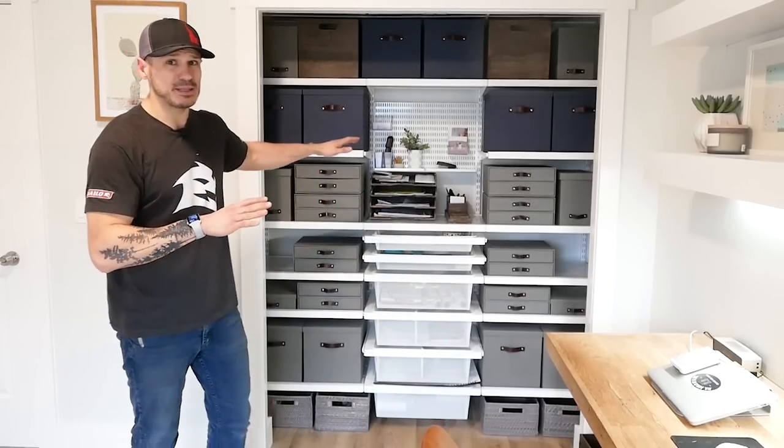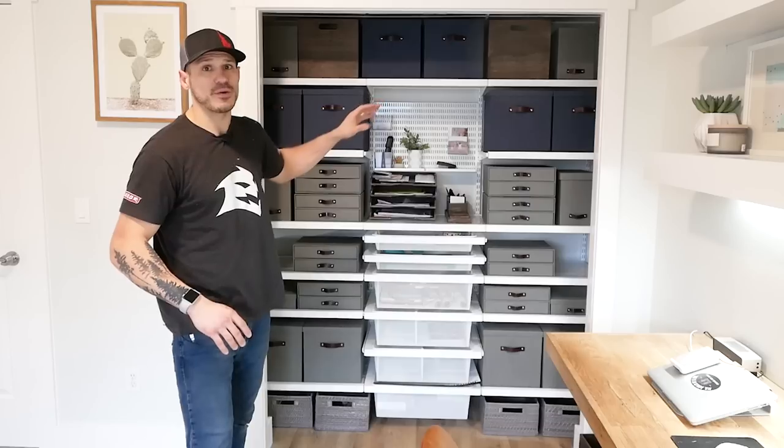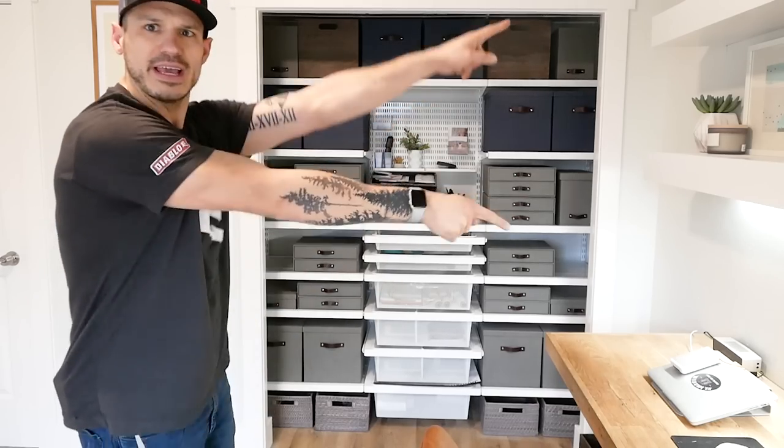As you guys can see, there's no reason to have any doors on this beautiful closet space. All these products seen here are found on the Container Store's website, including the Biggsville Martin storage solution, the Feather Grain, and of course the Mocha water bins down below. We'll put a link down below in the description. Thanks so much for watching — subscribe, like, comment, share, and check out these two other videos.